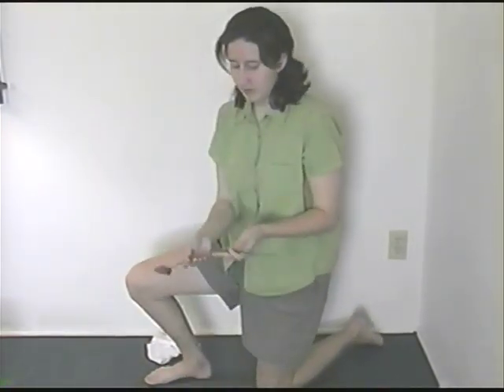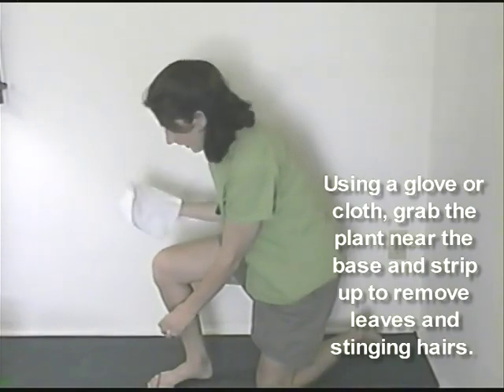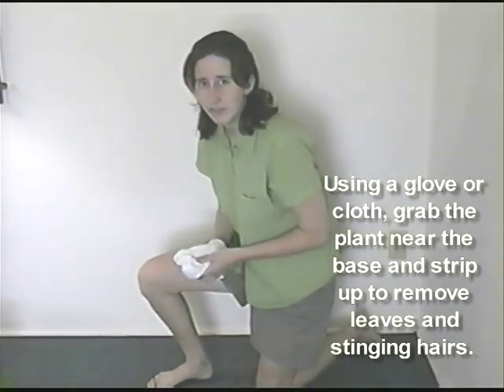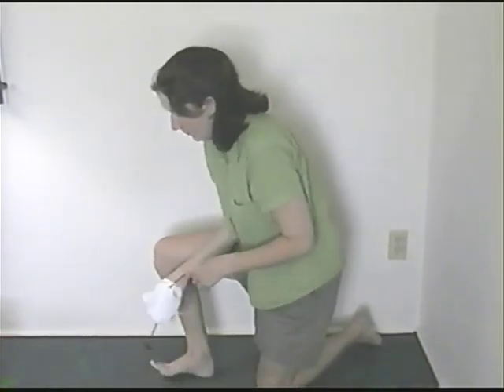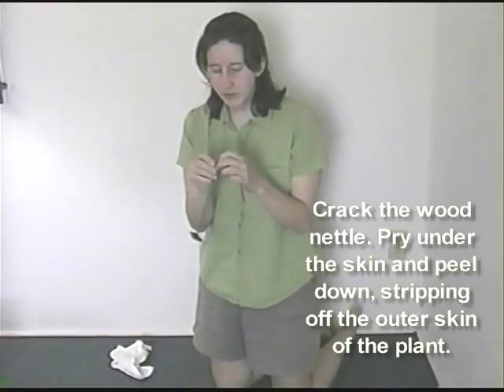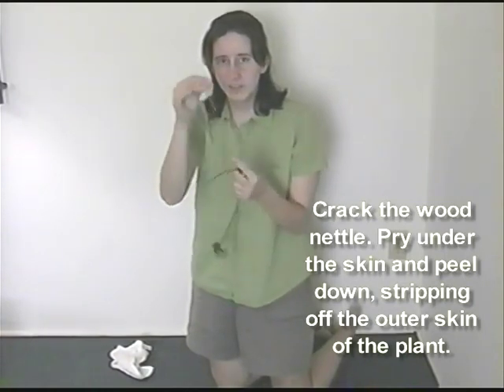When you go to a nettle patch, you'll quickly find out that nettles have tiny hairs on their stalks and leaves, and that's what gives them the sting. But there is a way to deal with that. You can either have a glove on your hand or something like a rag. You grab the plant near the base and strip up, which will basically take away the leaves and most of the stinging hairs. Once you've done that, you can take the stalk and pull it out of the ground. When it's fresh, it'll still have some liquid in it, making the stripping part easier. You crack the wood nettle, get your fingers on some of the outer skin, and it just peels off. This outer skin peeling is what we want to collect.